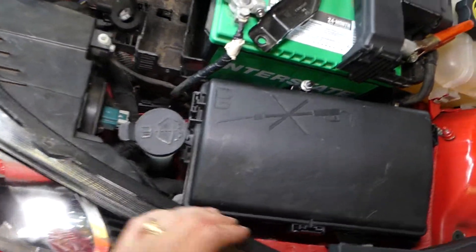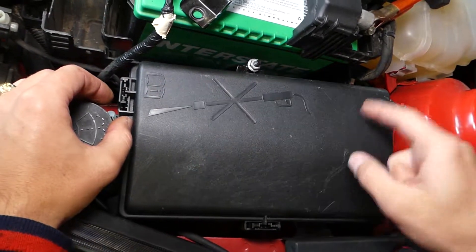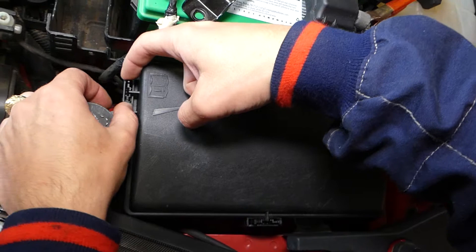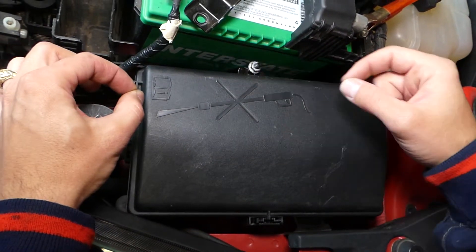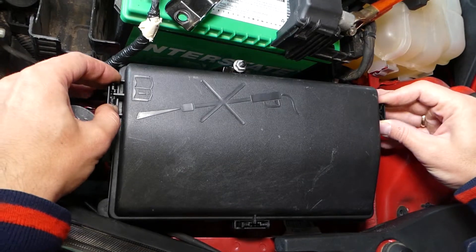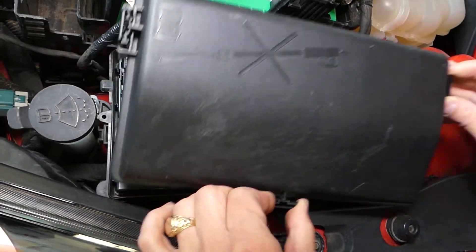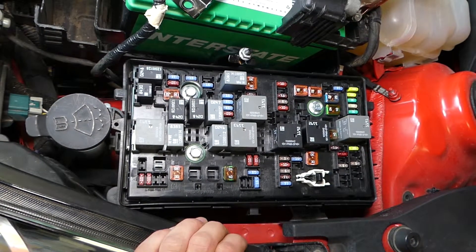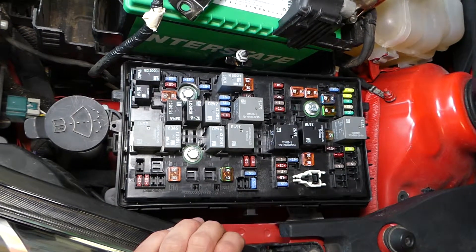We'll need to remove that cover. This cover has three clips that we need to remove. You can see these ends pushed over to each other and you need to pull up — this way here too — and now one more on this side. The cover will come out. The relay that we'll be looking at is relay number five.